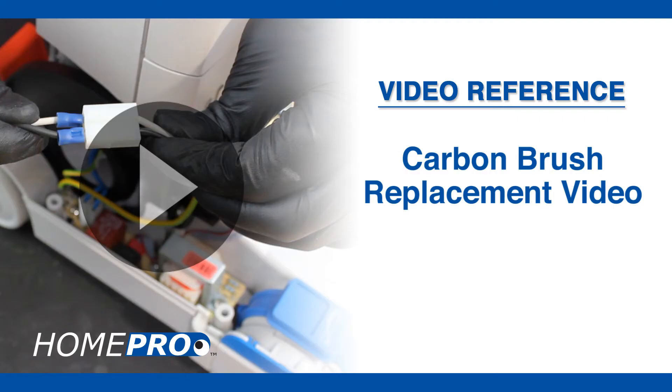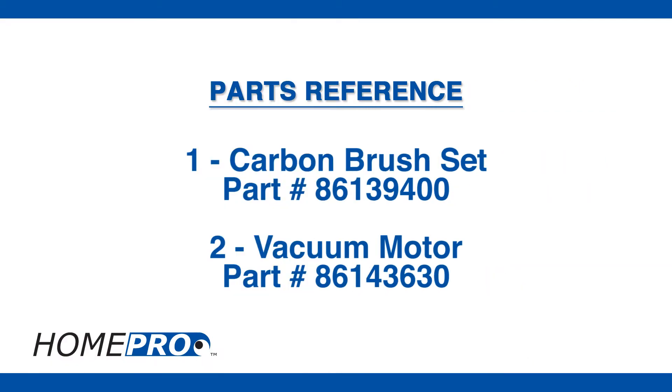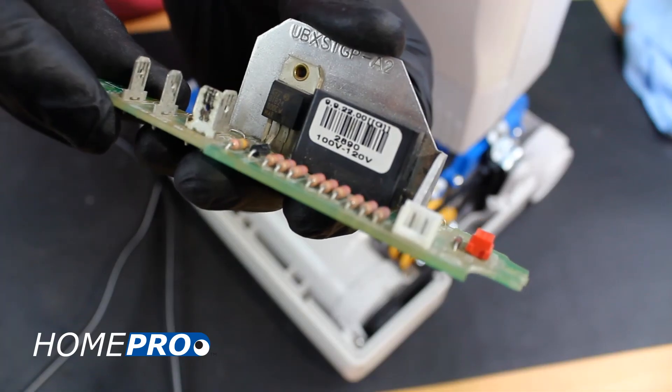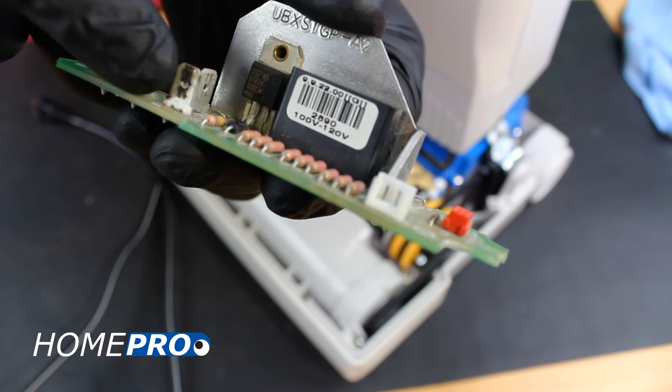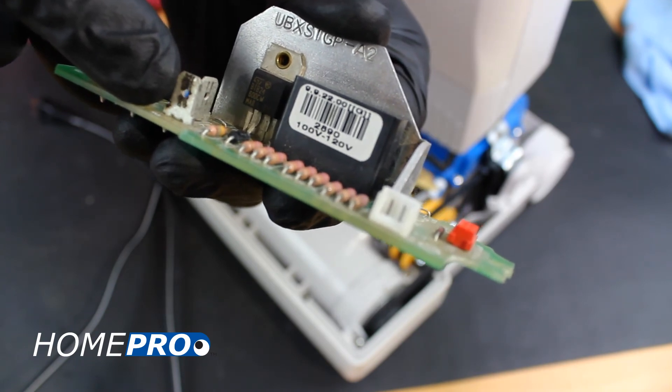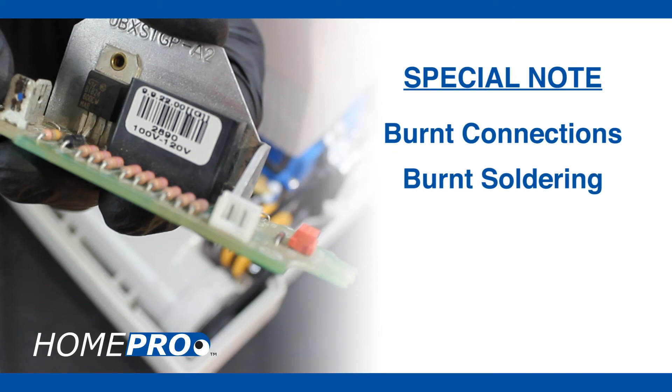Check out our carbon brush replacement video or motor replacement videos for further information. If the vacuum motor functions properly and the PC board checks out, you're left with basically one last possibility: the power supply board. If you notice any burnt connections, burnt soldering points, or signs of arcing, that's usually a good indicator that the power supply board is bad.